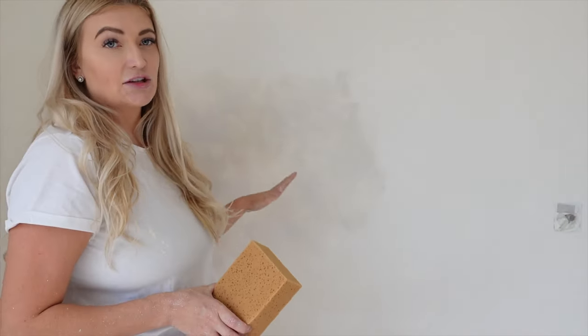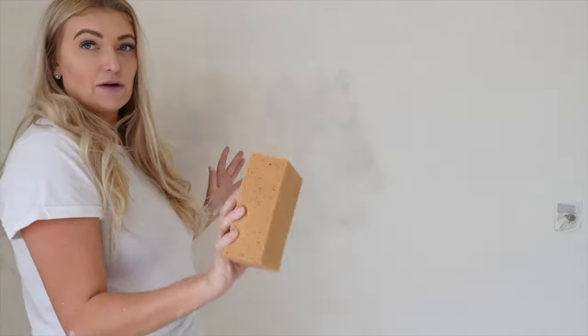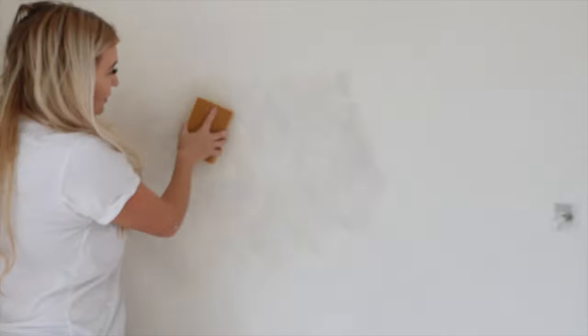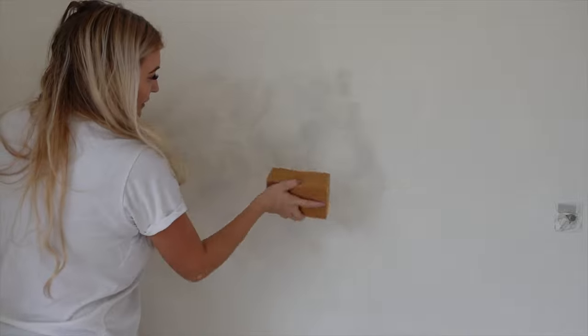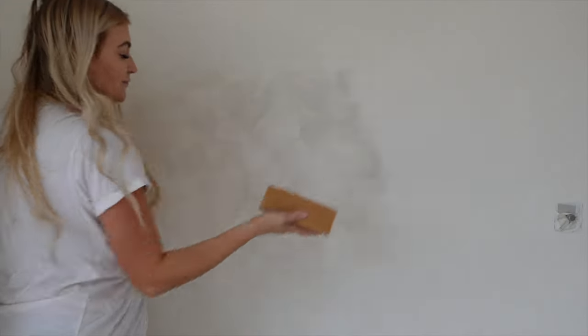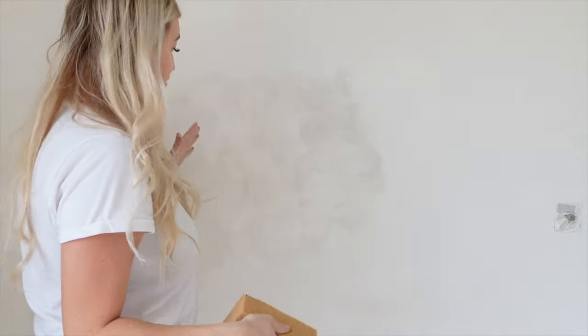After the first section is done — and we do it in sections so it doesn't dry before we go in with the sponge — I'm ready to go in with my tobacco sponge. My favourite technique is to dab and twist, just to get a really nice effect. Dab and twist — it just gives that really nice finish. Once that section is done, carry on doing this in sections across the wall.